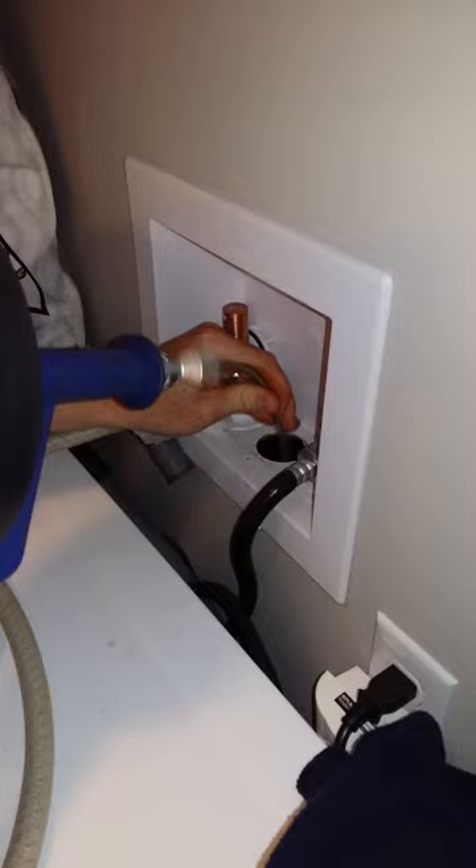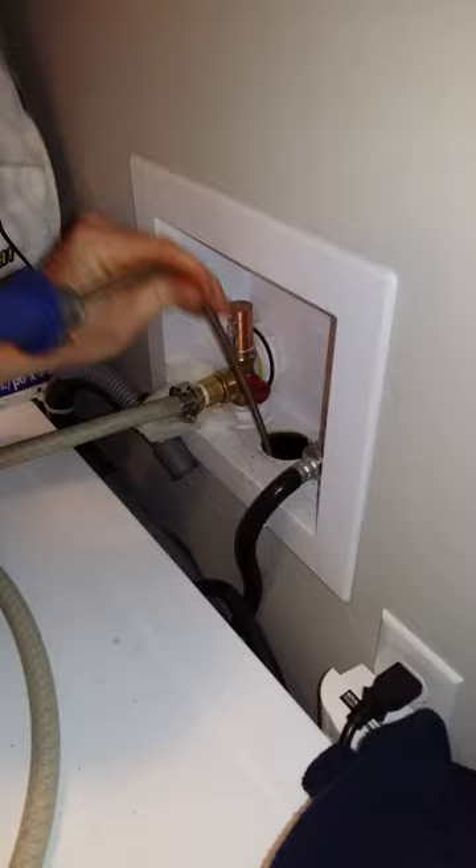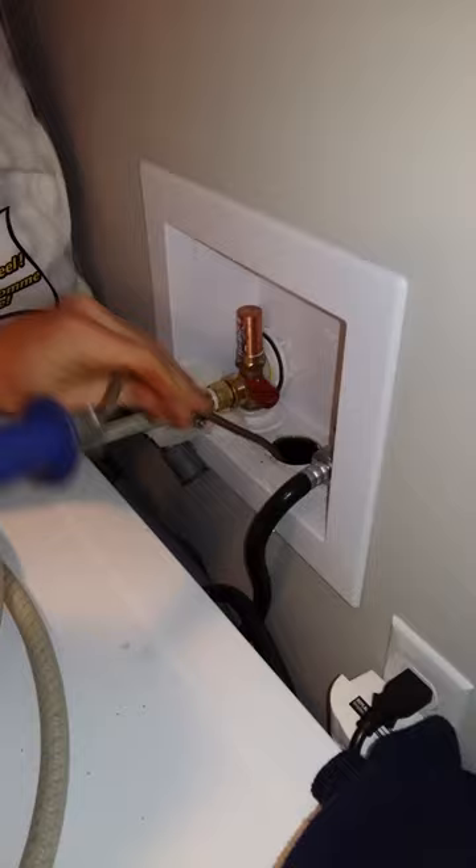Feed that in a little bit so it hits the p-trap — all right, around the p-trap, give her a good snake. Back and forth through the p-trap a couple of times. Perfect — got to loosen everything up in there.